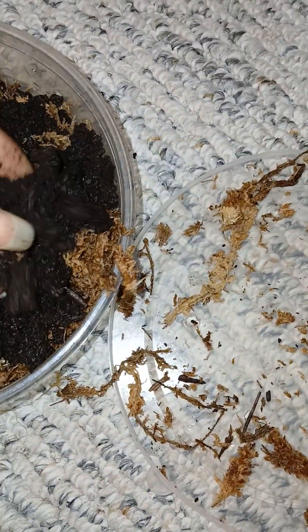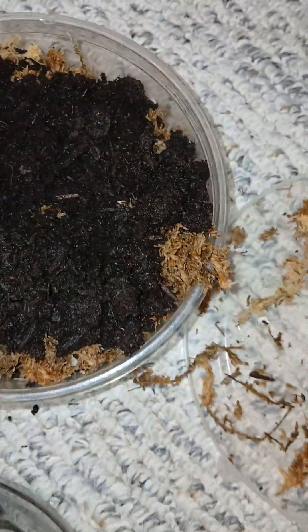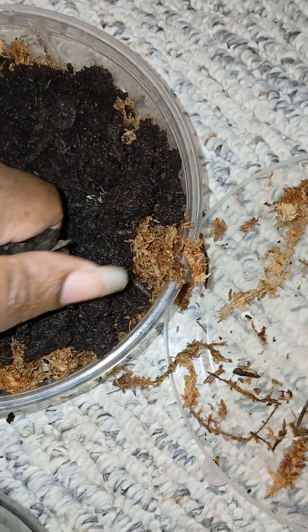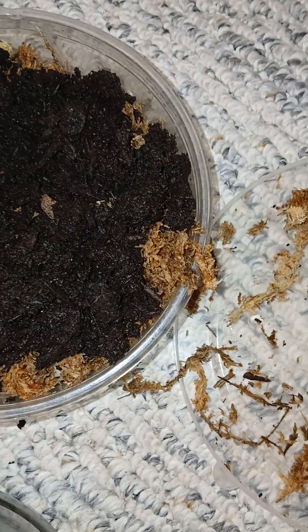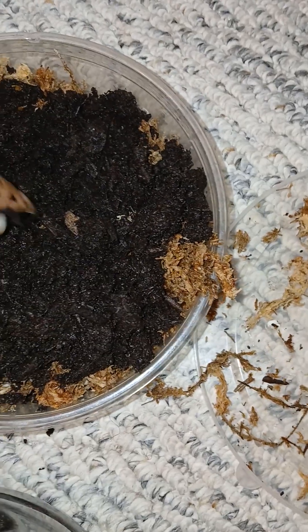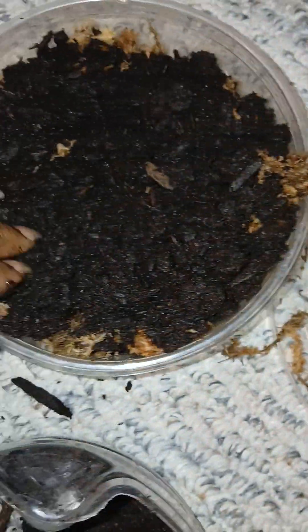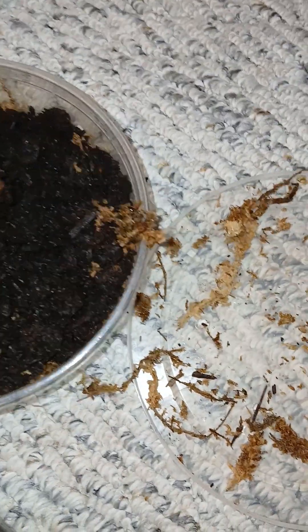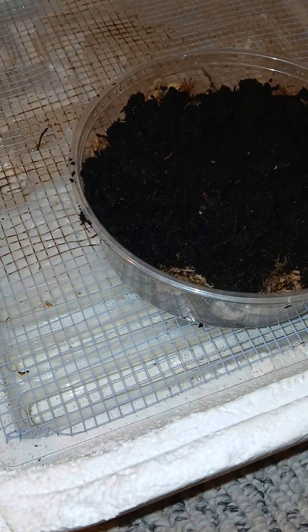Make sure your topsoil and moss are damp. You don't want to go too wet — if you squeeze it and water comes out, it's too much. I like to shoot for around 80 degrees for temperature and humidity at least 60% or higher.